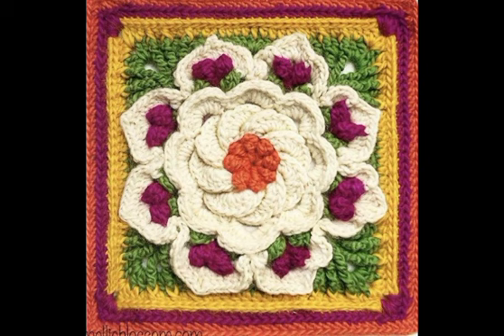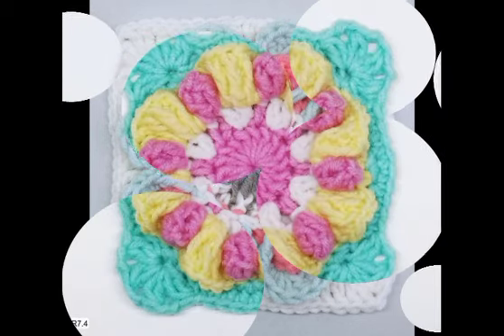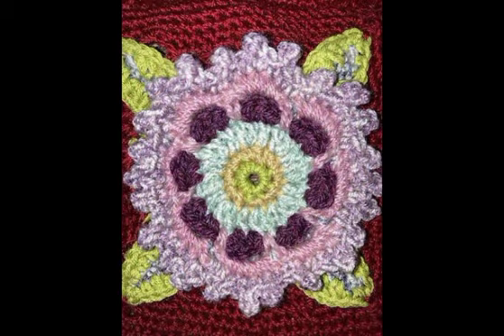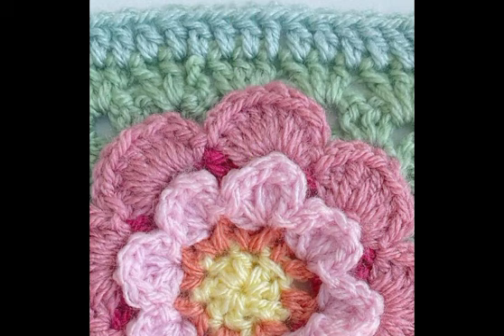Welcome back to my YouTube channel. Hope you are all very well. Today I have shared with you granny square designs ideas — granny square designs ideas we have prepared for you, with different designs.